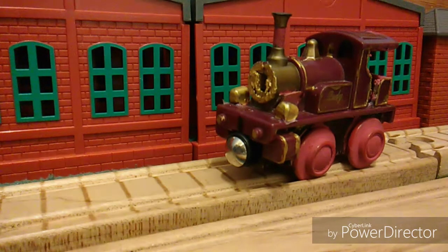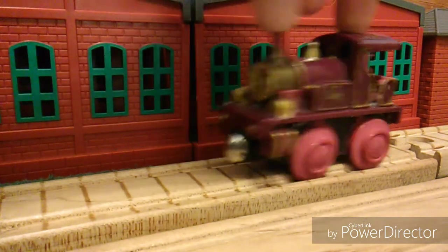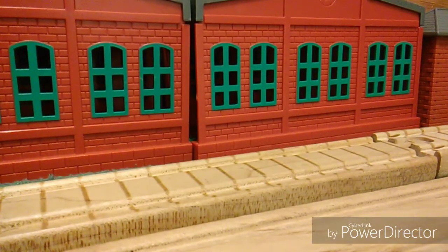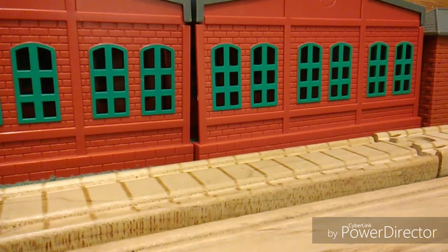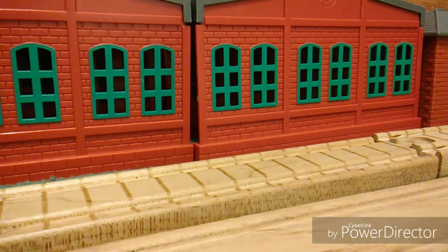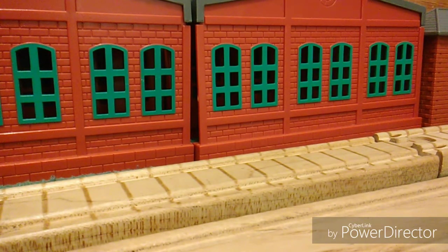But yeah guys, I know I took Lady's face off, but it's fine for now. So guys, I hope you enjoyed this little modification with Lady. When I get her some tack — if I can ever find some — put in the comments where I could probably go to find some blue tack. Maybe a craft store. So guys, I hope you enjoyed this video. I hope you enjoyed this little update modification, and trust me, another one will be on its way in a little bit. Stay tuned for more upcoming videos, and I'll see you all next time. Bye everyone!